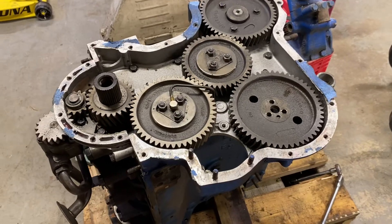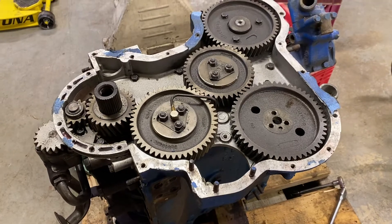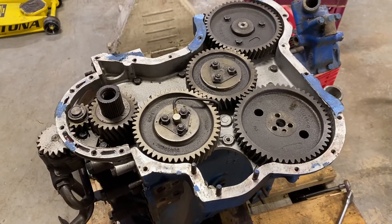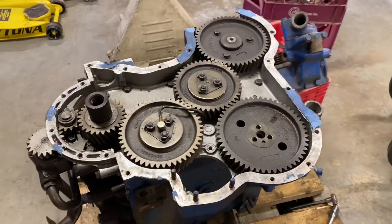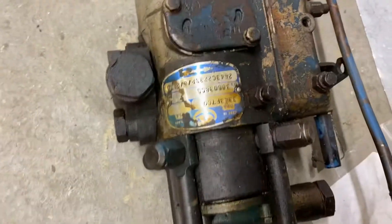I want to talk briefly about injector pumps here. This was a question I had that I finally answered by disassembling this parts engine I have. This is a Perkins 4.203. It has a CAV DPA injector pump, which I've just removed. That's going to be available for sale.